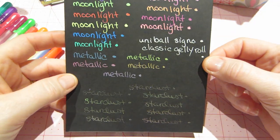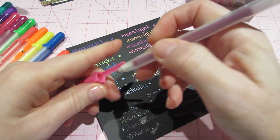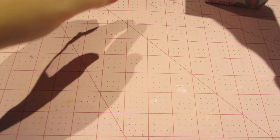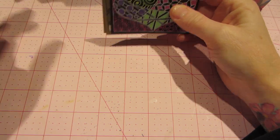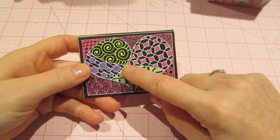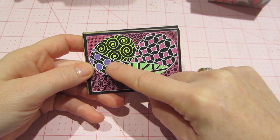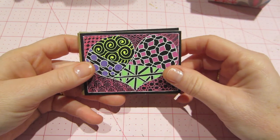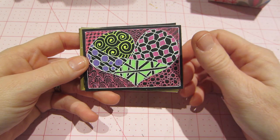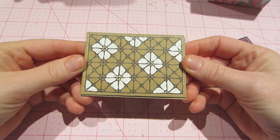I also have a couple of projects I've done with these because I've been zentangling. I tried it on black paper — I used the white, probably the Uni-ball white, and then did my entangles using the Moonlight fluorescent ones. The pink background is my pink Wink of Stella because I just love that, and it made the heart pop out more. I love that effect on the black; it's really nice.